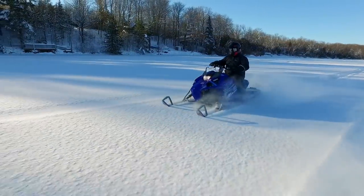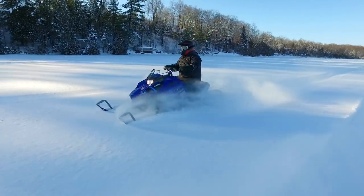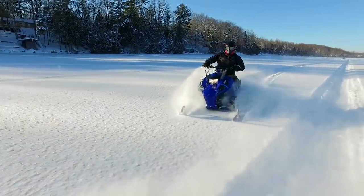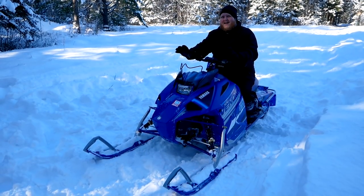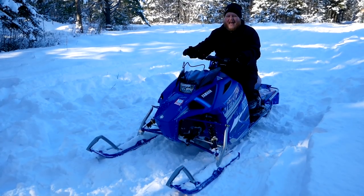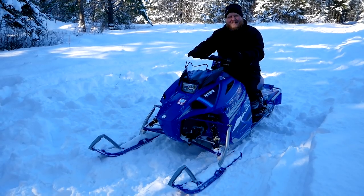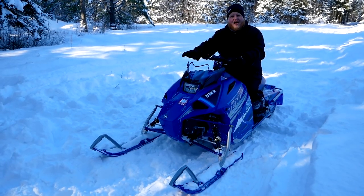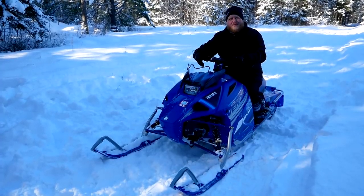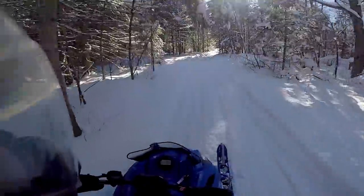When you combine the lightweight with the limited suspension travel, this thing's like riding a little firecracker. It's just jumping around all over the trail — when you're hitting whoops you're bottoming it out and the back end's coming right up. It's really fun to ride because it's so exciting, but after two hours I'm kind of done. This is not the sort of sled you want to do a six-hour day on because it kind of beats you up. Tons of fun but definitely not a long distance trail runner.